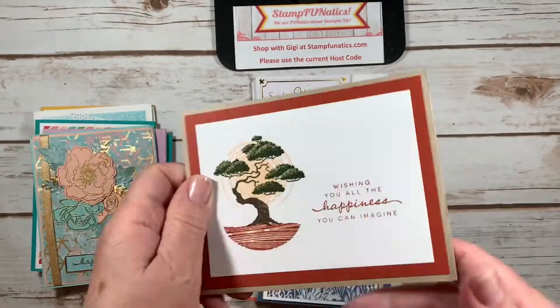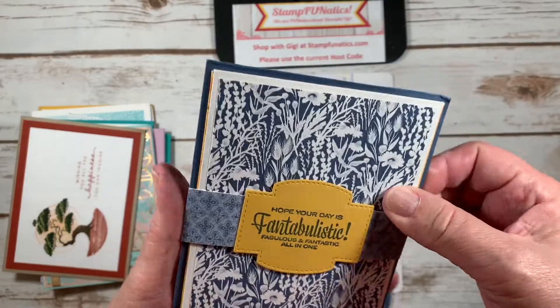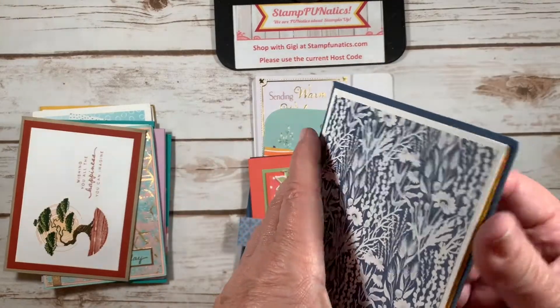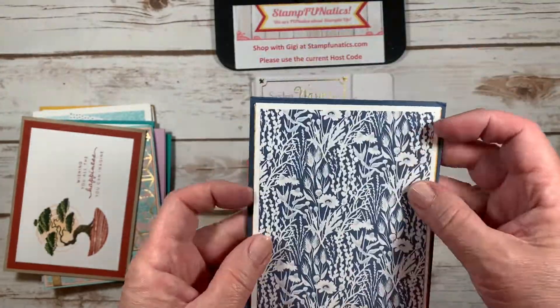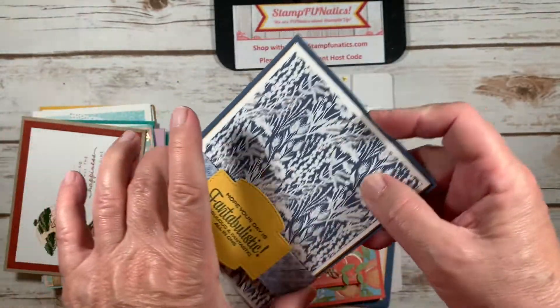I don't have the name on who that one was from. Here's a nice one that has a slide-off little belly band on it — 'I hope your day is fantastic' — and then you can open it this way, and this way, and this way. This is from Jamie — very cute, nice fun fold card!